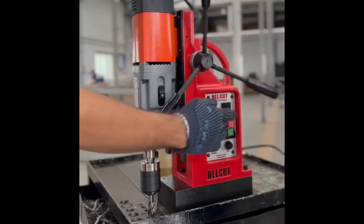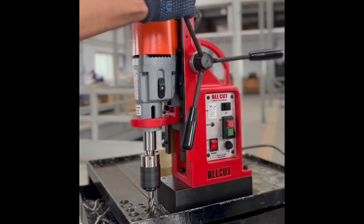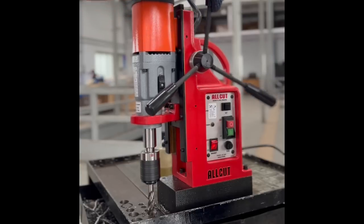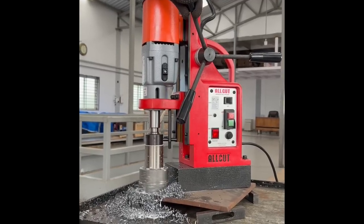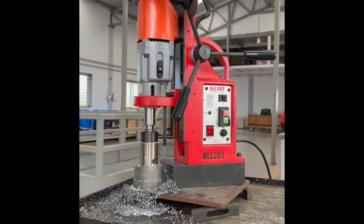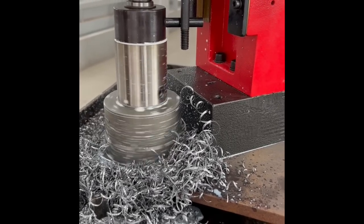The All-Cut 3185 is equipped with a powerful 1900-watt motor and variable 2-speed transmission. The machine is provided with a sturdy steel slide, resulting in zero vibrations while drilling. With a robust electromagnet of 2000 kgf, the machine adheres to the plate competently.